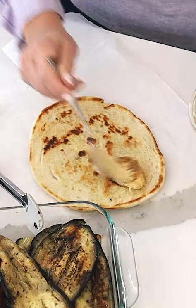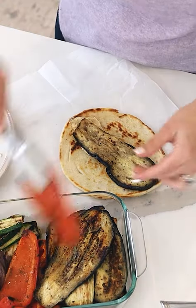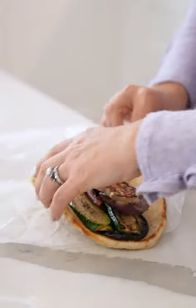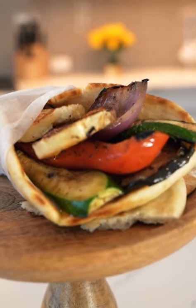Whole grilled pita — hummus first, then eggplant, pepper, bikini, grilled halloumi on top. Gonna wrap this with that pita wrap. Delicious.